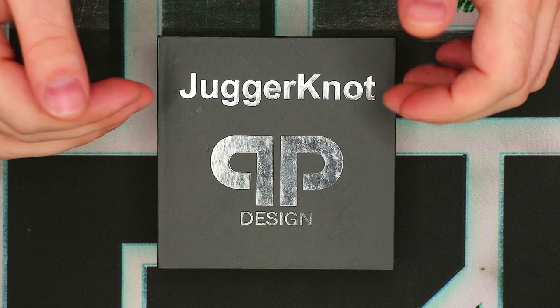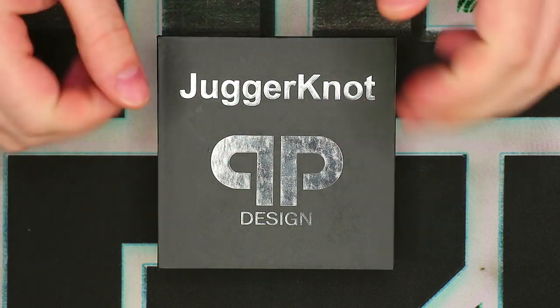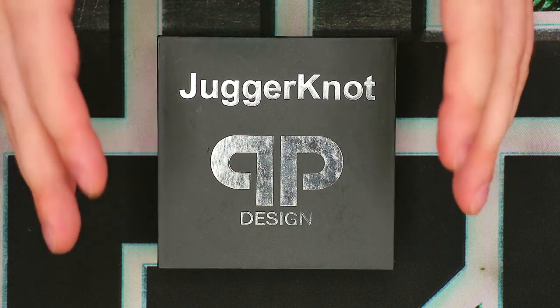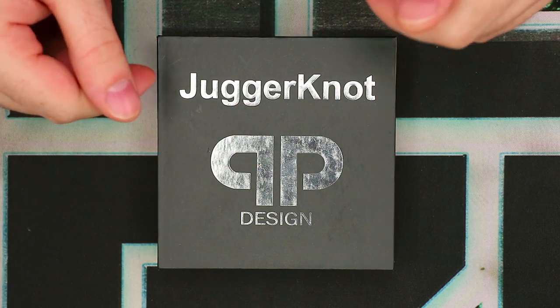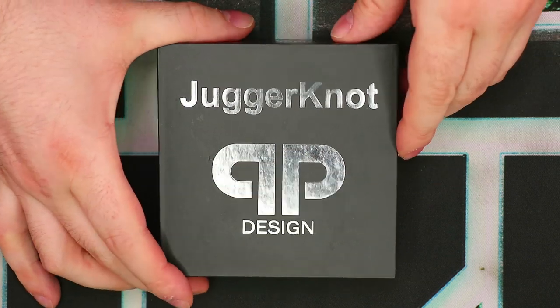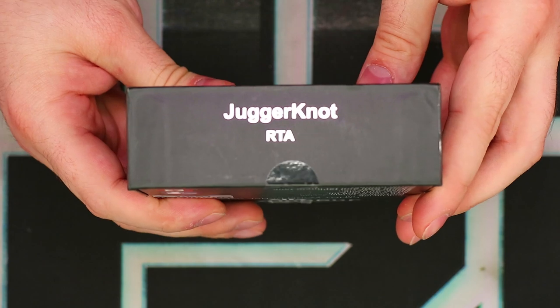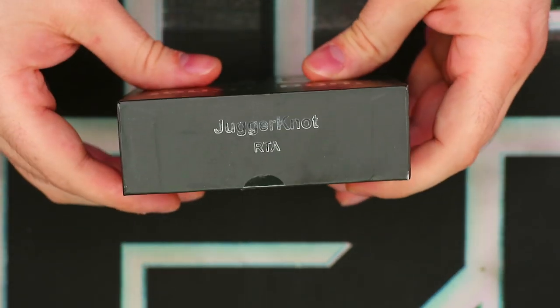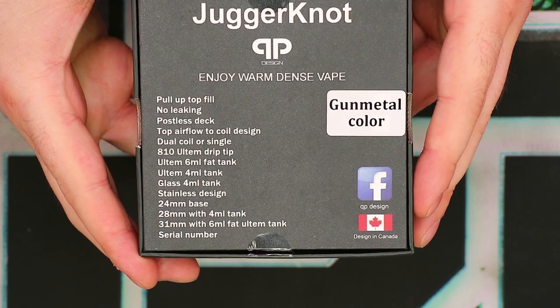Alright guys, as you can see we've got the Juggernaut RTA in its original box. Let's quickly take a look around the packaging and then we'll talk about what's inside. Very plain and simple packaging with this one here — a matte black box with silver emboss all over it. Juggernaut QP Design right there, lovely silver emboss. On the bottom, Juggernaut RTA. On the top, same thing. Nothing on the sides.